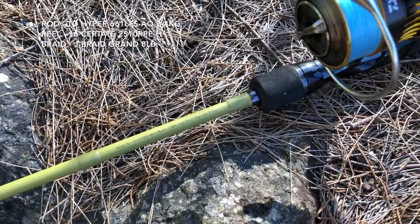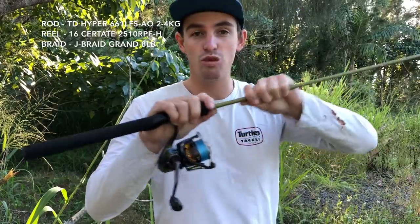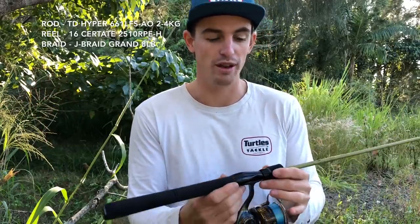This is my least used rod and I'll tell you why — it's not that I don't like it, but it has a really, really soft tip and soft blank. For soft plastics at Hins Dam for bass fishing, I found the tip was just loading up too much even just jigging the plastic. I think this rod would go really well throwing little crankbaits like chubbies for brim and flathead.